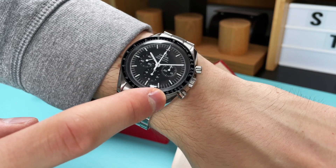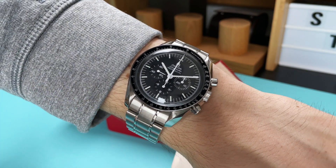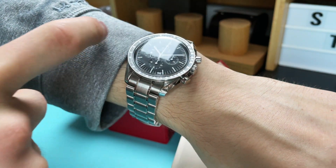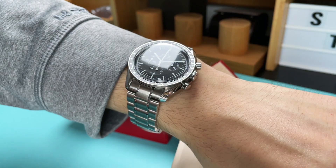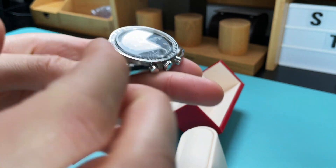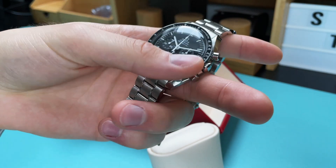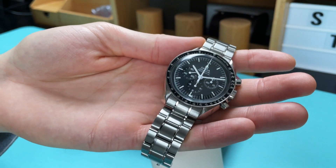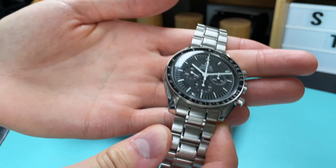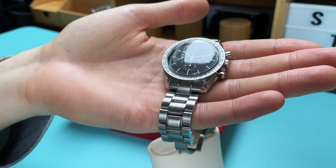Bear in mind this watch has a manual winding mechanism, meaning you have to wind it almost every day. Wind it on Monday and you can wear it all day, but I'd suggest giving it a little wind on Tuesday morning to keep the movement running. I suggest winding the watch every day or every few days, because the worst thing you can do to your watch is not wear it. If you try to sell it as unworn, it will likely need a full service, which at Omega costs roughly £400 to £650.